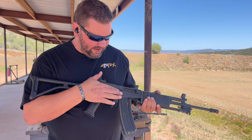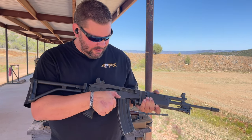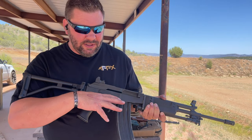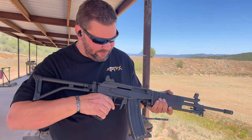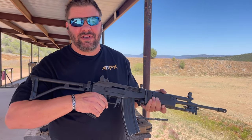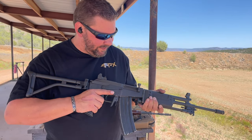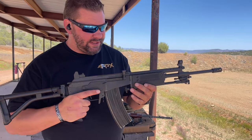Just like the AK-47, you have up is safe, down is single shot, and the middle position is full auto. One of the nice things is on the left side there's a thumb selector that allows you to move the selector with your thumb instead of having to do the AK-style thing.